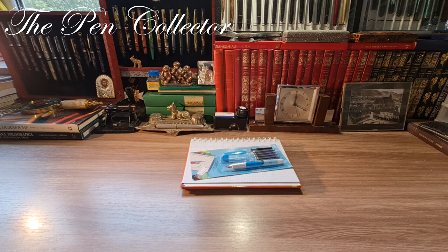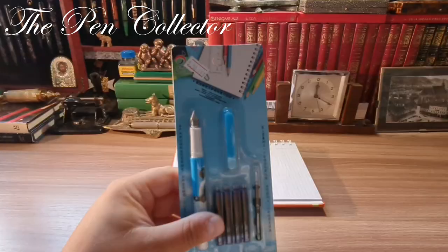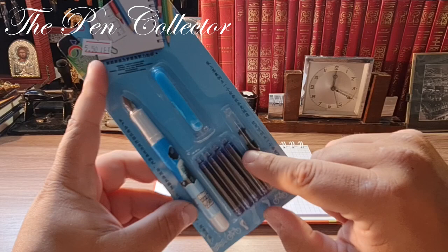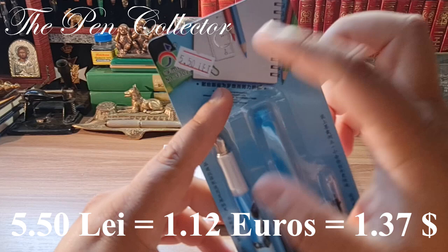Hello and welcome, friends! Welcome to another episode where I review affordable school fountain pens. This time I have a product made in China — quite an affordable product. I recently bought this fountain pen from my local Chinese store. In this package, for four ink cartridges, a converter, and a fountain pen, I paid 5.50 lays, which means 1.12 euros or 1.37 American dollars.